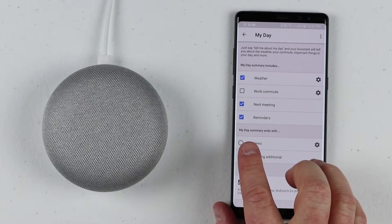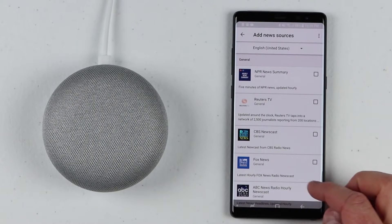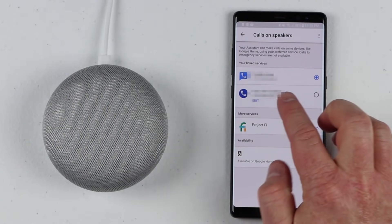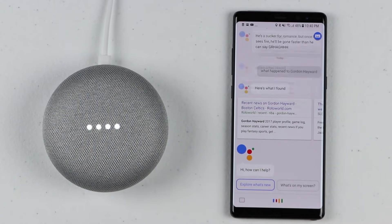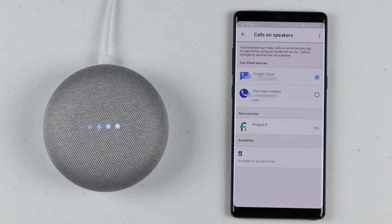If you want to add news, you can change the different news articles and news stations you want to hear from. You can also now use Google Home to make calls with your own phone number. Under calls and speakers, you can edit your own phone number and go through a process to add it. So when you call someone — 'Hey Google, call Carrie' — it says: 'Since this is your first call with Google Home, emergency numbers are not available. At the end of your call, tell me to hang up or tap the top of the Google Home.' Then it calls: 'Calling Carrie Bristow mobile.'